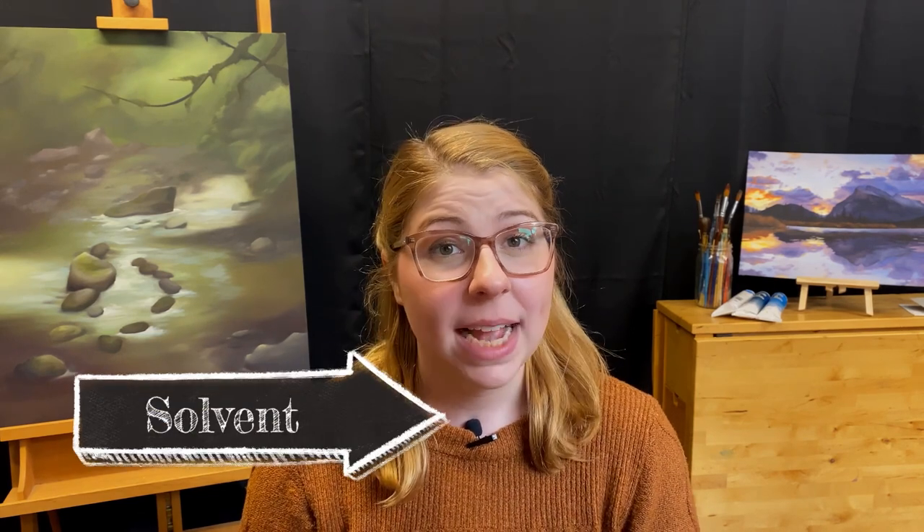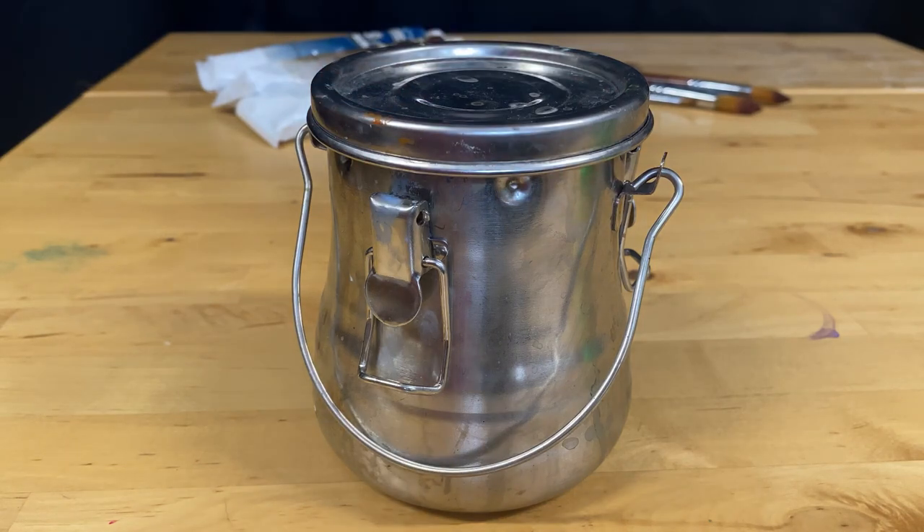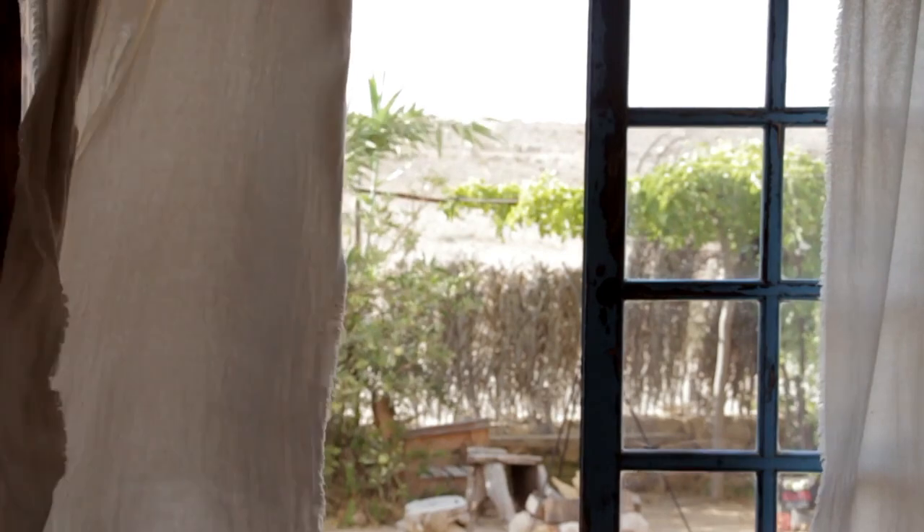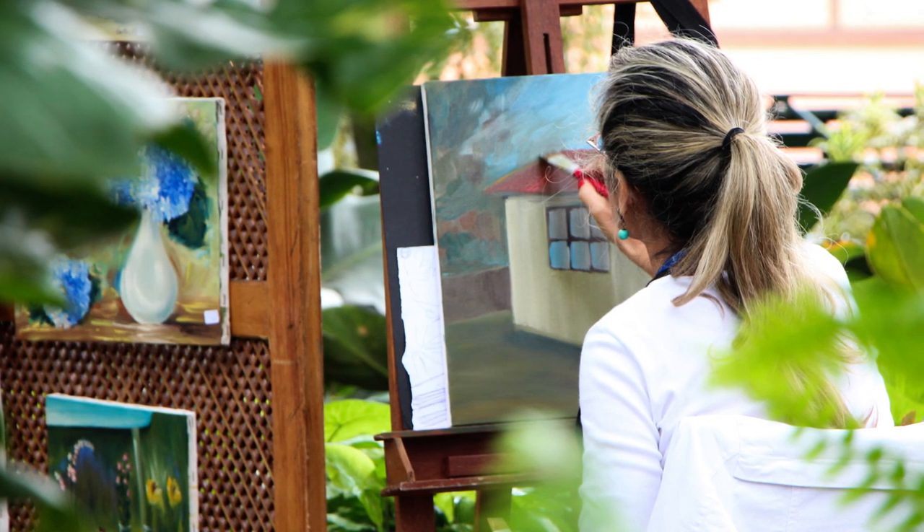Since we're talking about cleanup, the next thing I want to discuss is solvent. Whether you're using turpentine, turpenoid, or gamsol, all of these solvents are going to off-gas, meaning they will release fumes into your studio. The best practice to help prevent breathing in these fumes is to keep lids on your containers as much as possible. It's also highly recommended to have some form of ventilation — either an actual ventilation fan or a fan placed in an open window. If you do not have any of these options, it is best to paint outdoors so that you're not inhaling the off-gas from your solvent.